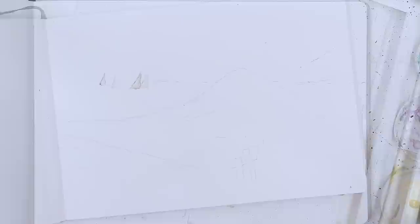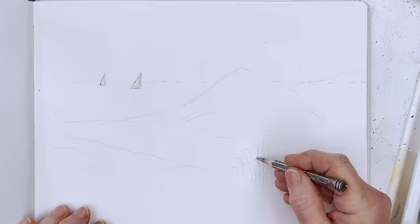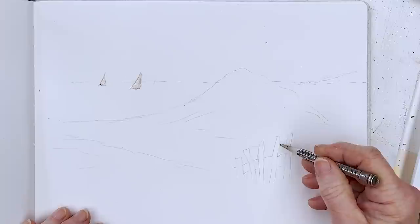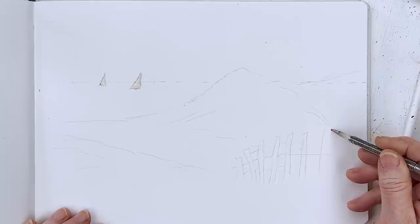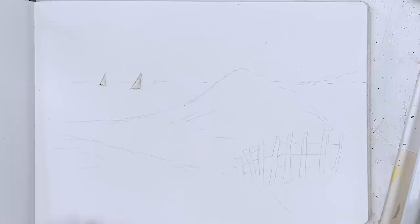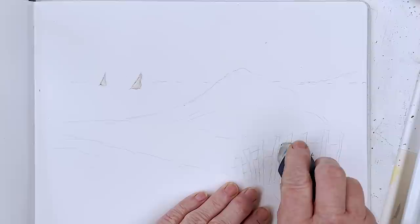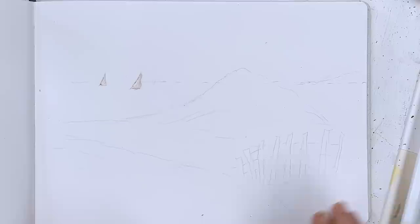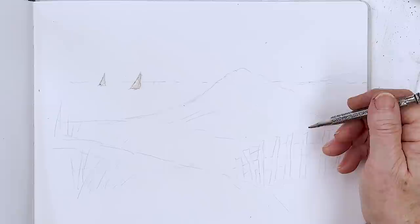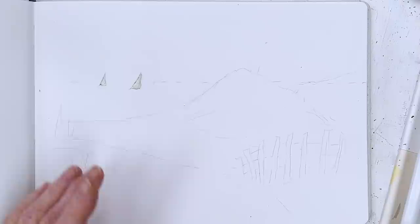Just while I'm waiting for that to dry, I thought it might be quite a nice idea to draw in a rickety old fence along here, just to give a little bit more interest in the foreground. We'll put some grass growing up around it, just for the fun of it. I'm not sure if it really needs three lines of wire — we'll see how that goes. And then over here and here, we'll have some grasses too.